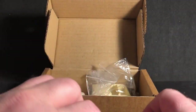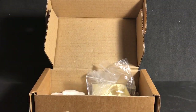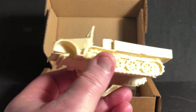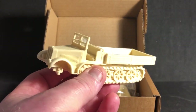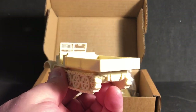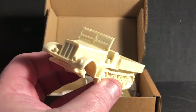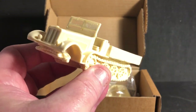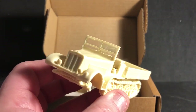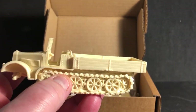Blitzkrieg Models — they are cast in resin and they are solid pieces. Here is the main piece of it. This one is pretty darn clean; got a little bit of cleanup to do on the windshield there. Other than that, there's not a lot of cleanup on this one.